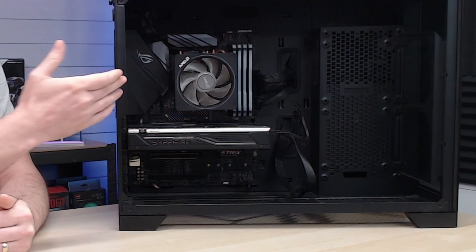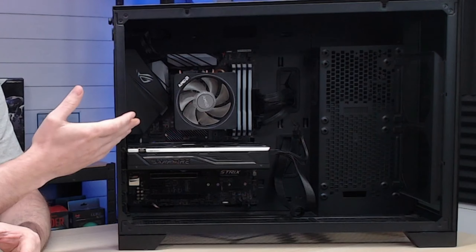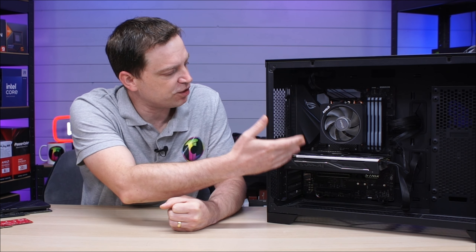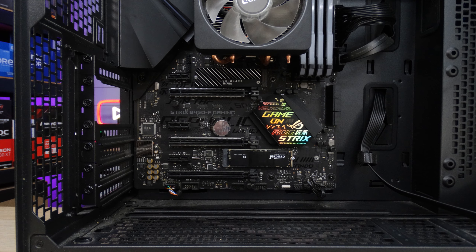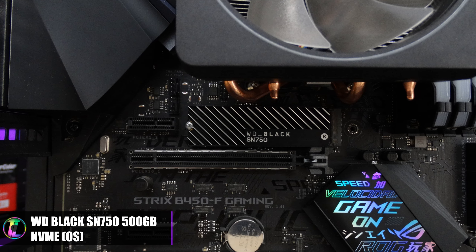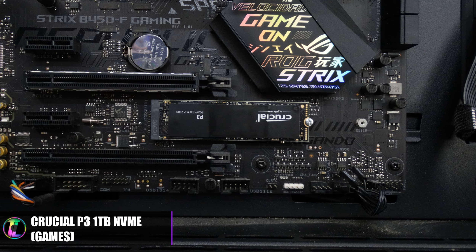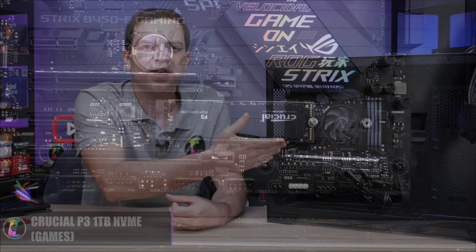Hey guys, Tech Lab here. If you're anything like me, you'll generally build a system like this one here, which uses a pretty average motherboard and you're quite limited on the M.2 slots. This one in particular is a B450 — I built it a while ago and it's a pretty old board. It only comes with two M.2 slots. It has a 500 gigabyte reasonably fast drive in the top slot and a one terabyte drive in the second one. I've got the OS on the top and all my games on the bottom. But what happens when you run out of space?